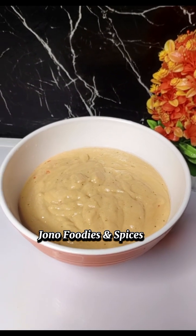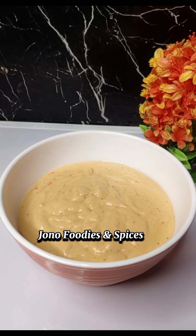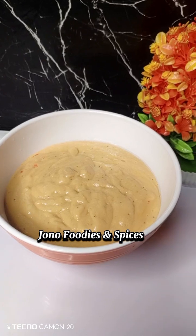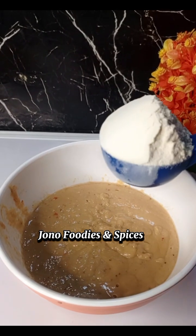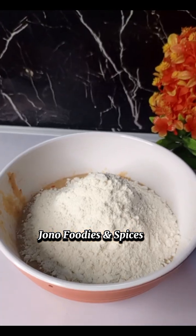This is my blended banana — you see how smooth it is. If you didn't blend it this smooth, it will be rough after doing it.